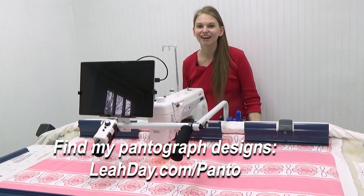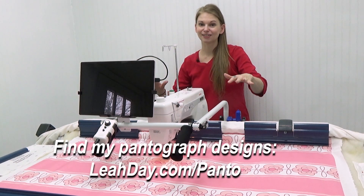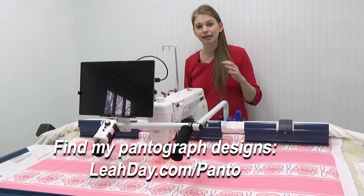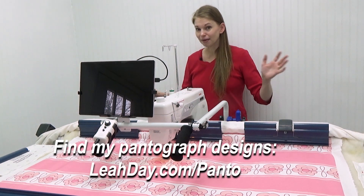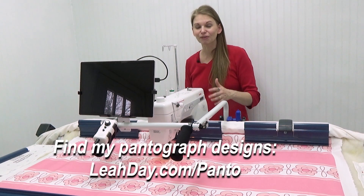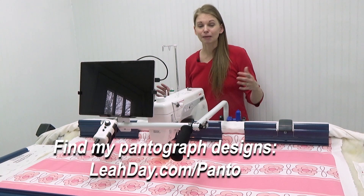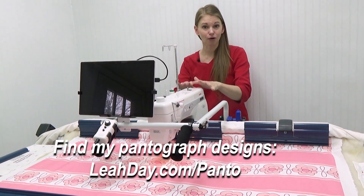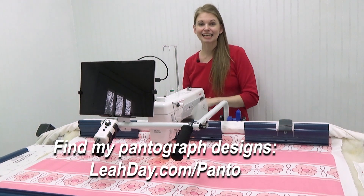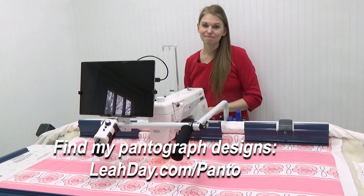That's it for this video. I hope you enjoyed seeing how I would use the Daisy Loops pantograph on this frame and also our Daisy Loops Spoonflower fabric. If you like this idea of having the fabric printed with the design, please let me know in the comments below — I will make up many more colors and varieties because this is a lot of fun and fairly easy for me to do. If you'd like to find my pantograph designs to download, cut them out, tape them together, and use them on your home sewing machine or long arm, they are mix-and-match pantographs — you can make them any size that you need. You can find them at leahday.com/panto. Until next time, let's go quilt!